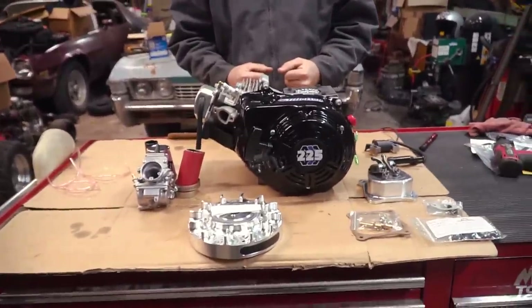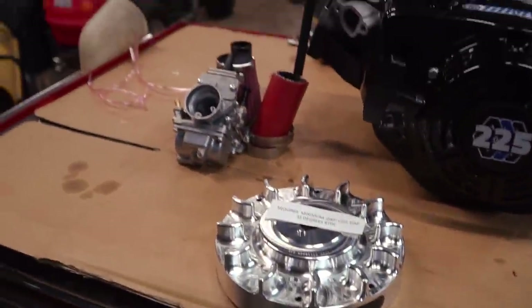The important thing to note about the long block is that it does not ship with a flywheel, carburetor, exhaust, or coil — so you have to choose those for your needs. First things first, we are going to remove this head to port match the intake and the exhaust and do a little bit of polishing on the exhaust port. We're removing the head because we don't want trash going into the cylinder and compromising the engine. So let's remove this head.